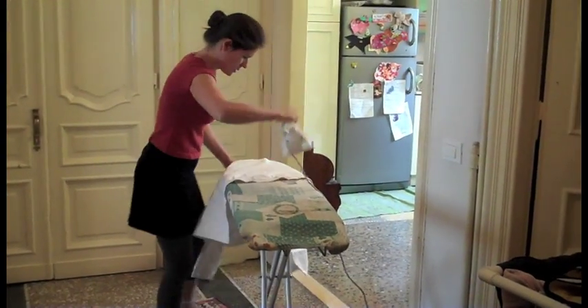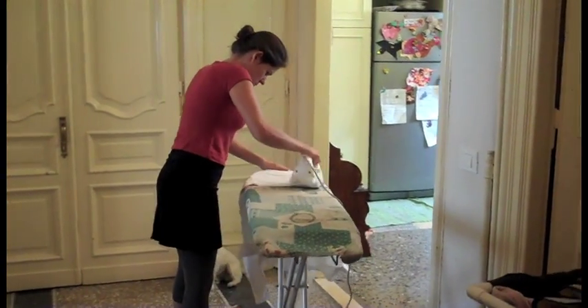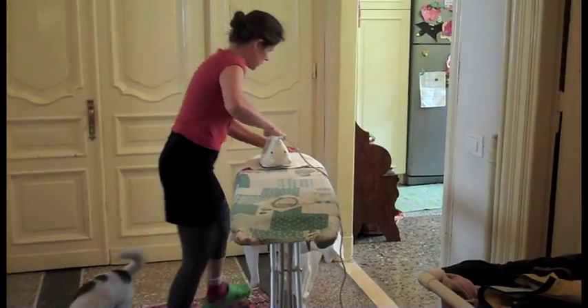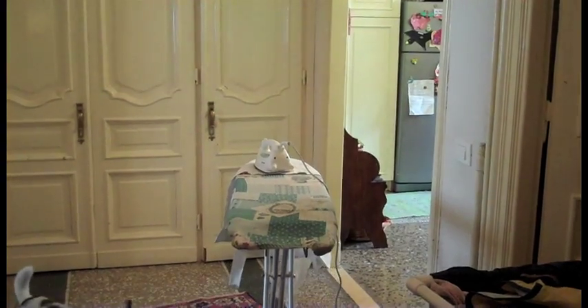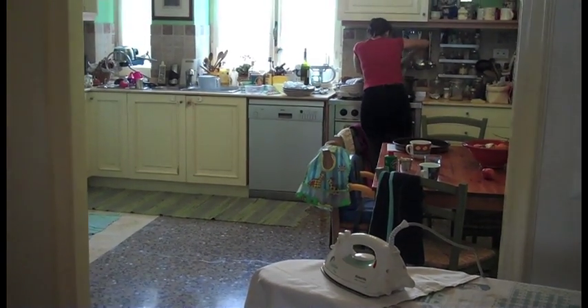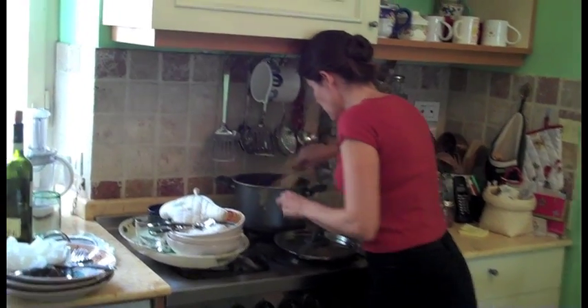Alexia! What? I feel something's burning. Something's burning? Yeah. Oh my God — wait, the soup! The soup! Oh my God, it's all stuck on the bottom. I don't even know if it's salvageable.